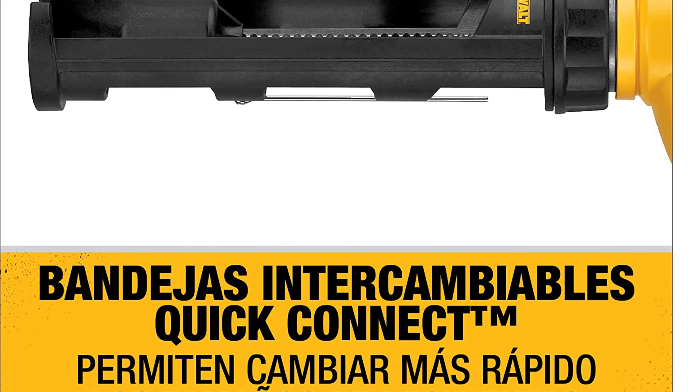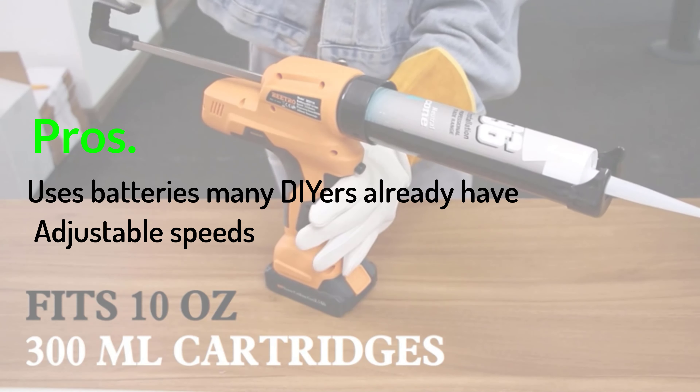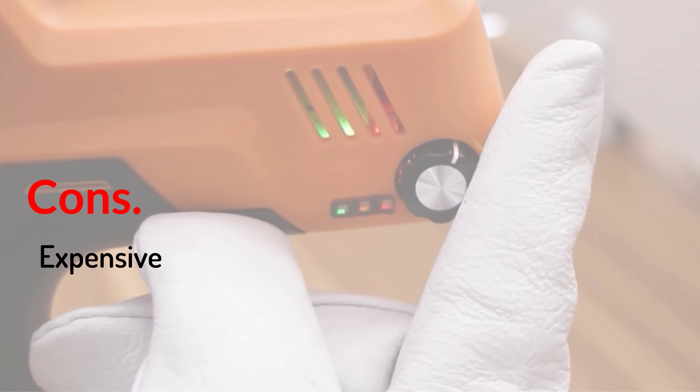This gun works with standard 10.1 tubes of caulk or sausage-packed caulk. It has a tube piercer and a hanging hook, but does not have a spout cutter. Pros: uses batteries many DIYers already have; adjustable speeds; onboard work light. Cons: expensive.